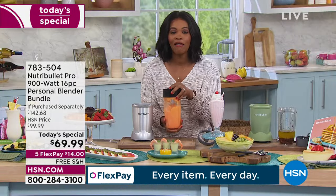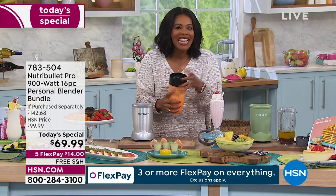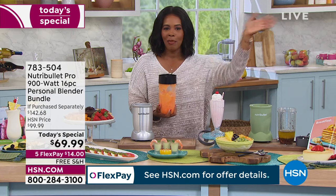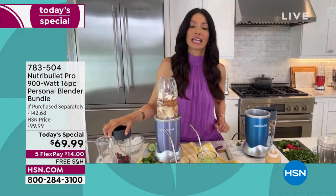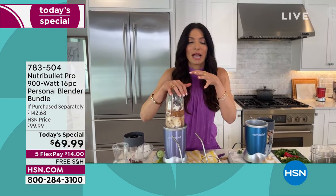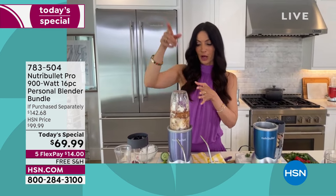Now I have a drink I can change the lid on and put in the refrigerator, have for breakfast, or take on the go. It fits into your lifestyle, especially as it's getting nice outside. And the one thing I want to talk about is how expensive smoothies are at stores and drive-thrus — they're packed with sugar syrup. With NutriBullet, you control what goes in it, save money, and take it with the to-go lids.